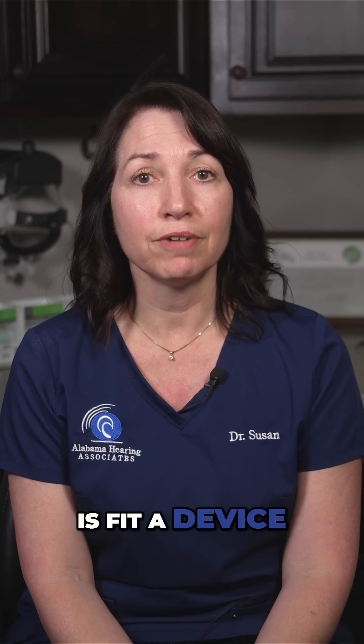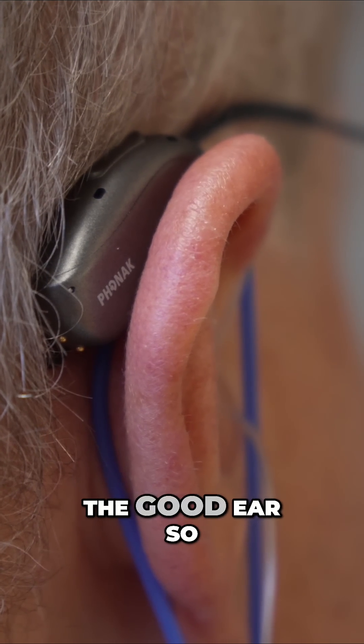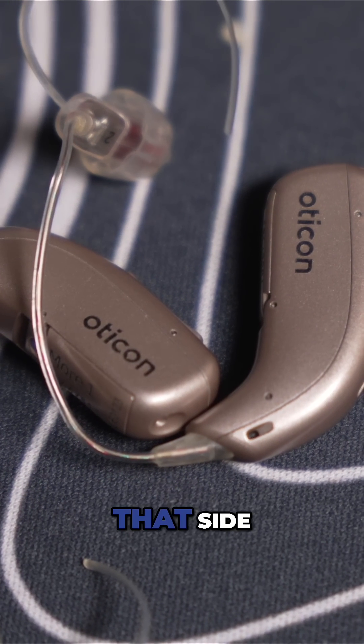What we do is fit a device on the ear that has little or no hearing, and we cross the sound over to the good ear, so that you can be aware of sounds on the side that has poor hearing.